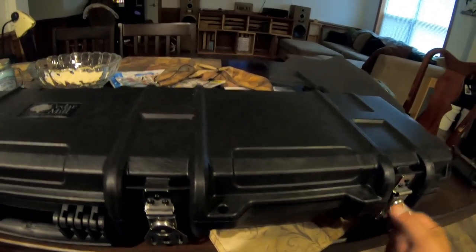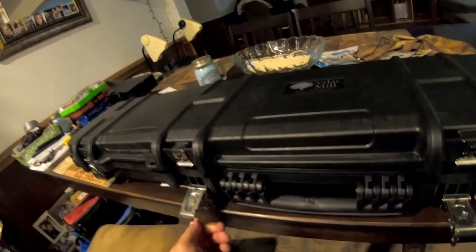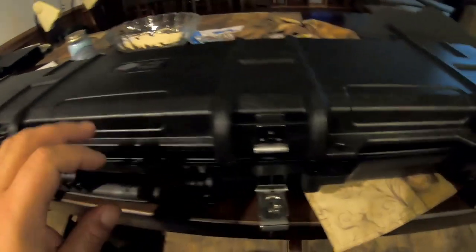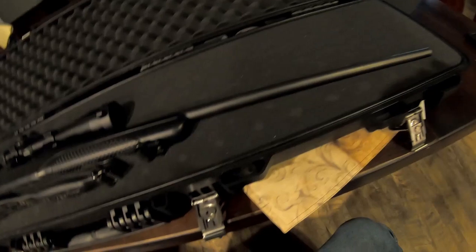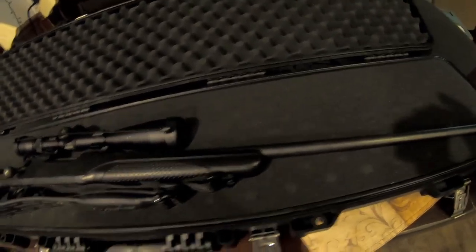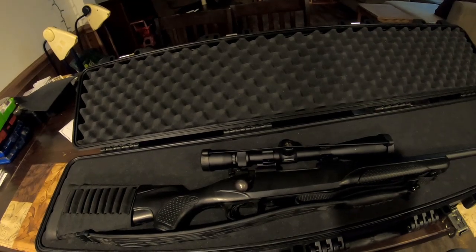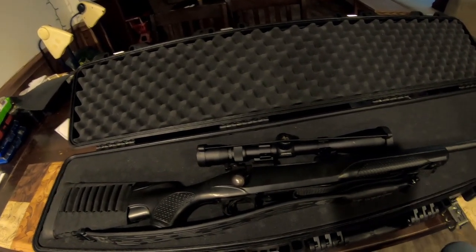The Iron Clasp is just that — this thing is stout. I've already put a rifle in here. In addition to talking about the case, I want to address the first thing people do that they shouldn't: they get these cases, lay the rifle in it, and immediately start ripping the pick-and-pluck foam apart. Then they go, 'I wished I wouldn't have put the gun there.' This is a Winchester Model 70 in 270 Short Mag. I'm getting ready to fly and go hunting, and this is an airline-approved case — which makes it extremely handy. There are two layers of pick-and-pluck foam.